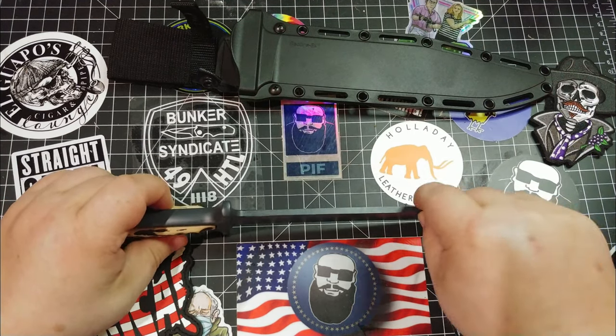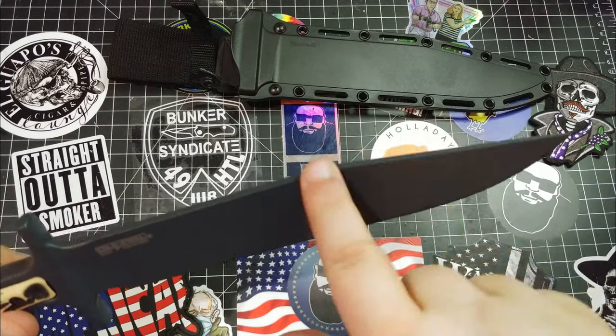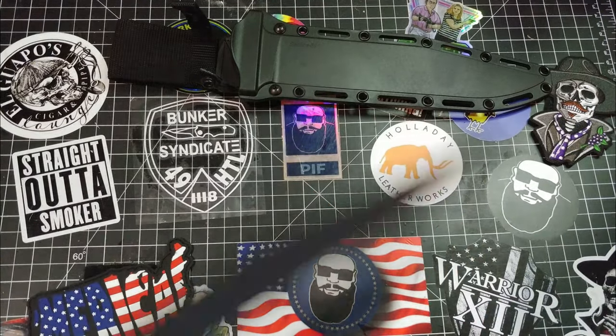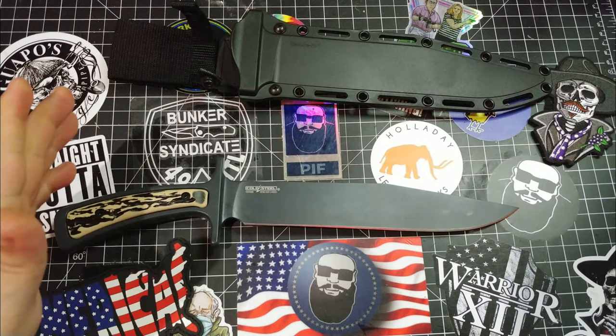You'd want to sharpen up the spine here. Aren't old school Bowies sharpened up there, so that when you come back on that flick-back, you get a little cut on the upsweep? I think so.